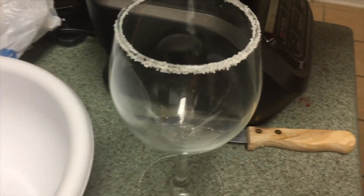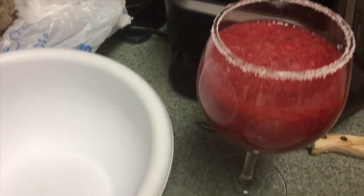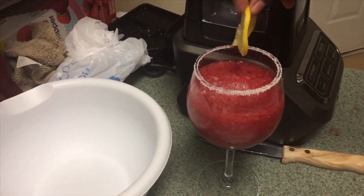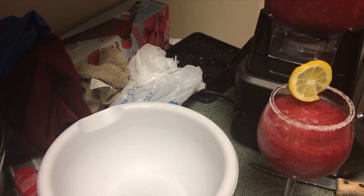Now you're gonna pour your wine slushy into the cup — and that's pretty much it. My boyfriend added some lemon to it because he likes to do his own thing, but you're gonna put that lemon on top of the cup, make it look real cute, and there you go — that is your wine slushy!